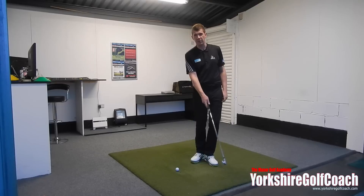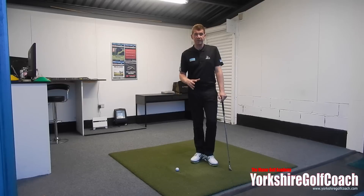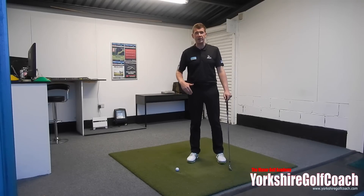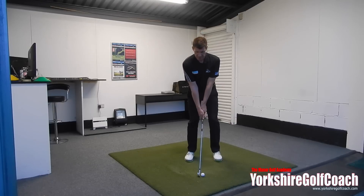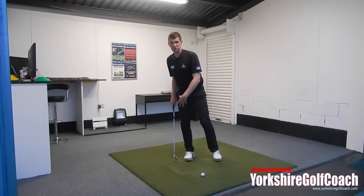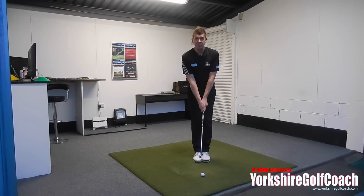We have a drill to encourage more ball-then-turf contact, but now I'm going to discuss one of the main causes I see for golfers hitting the ground before the golf ball. A lot of it comes down to where they're applying pressure into the ground, or how their weight is distributed. Many club golfers who hit the floor before the ball tend to move into the back foot - they get their center of mass above their back foot and are applying pressure into the ground underneath their right foot.